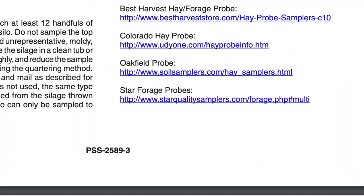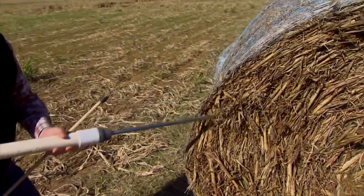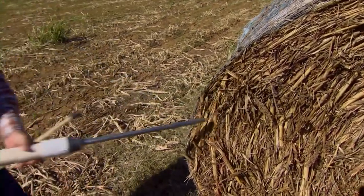I'd really suggest that you do some shopping and look at each one of these forage probes as a possibility. Some of them cost several hundreds of dollars, so it depends upon how much you're going to use the probe and perhaps if you can share it with a neighbor or some of your relatives that also are putting up hay and perhaps share some of those costs. They can be expensive, so you want to do some shopping around and make sure you're getting one that works best for you.